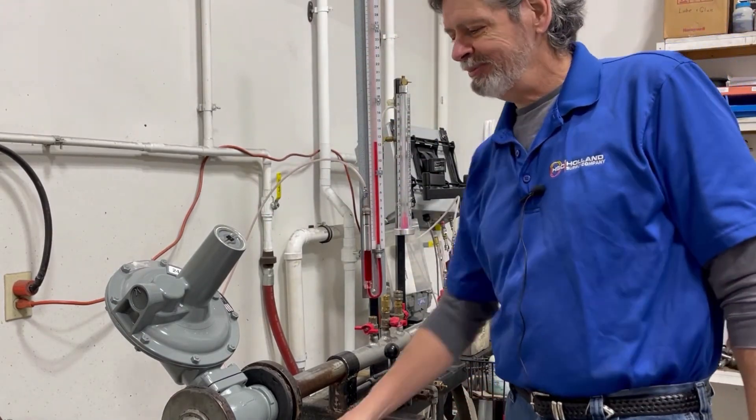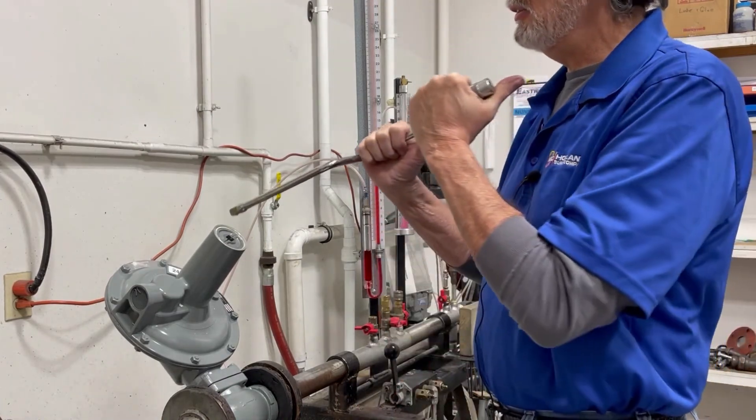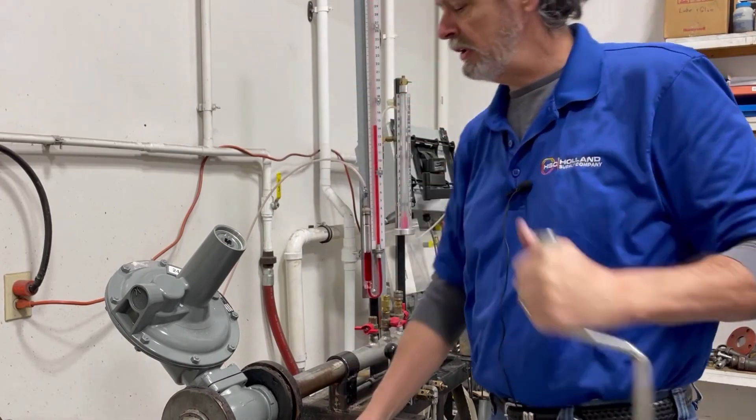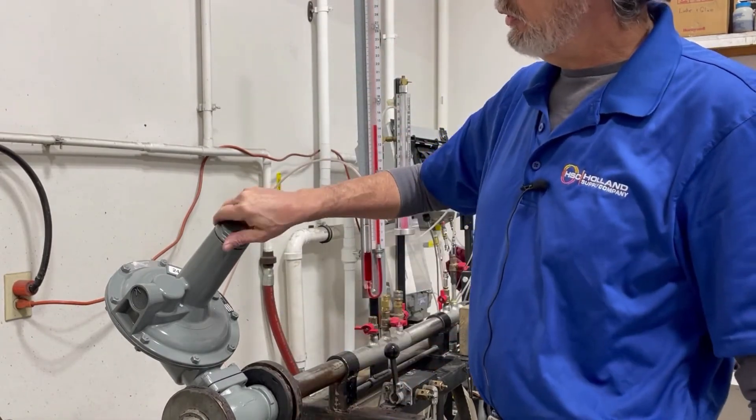That's the complete demonstration of how to increase our pressure and decrease our pressure for a 243-8.